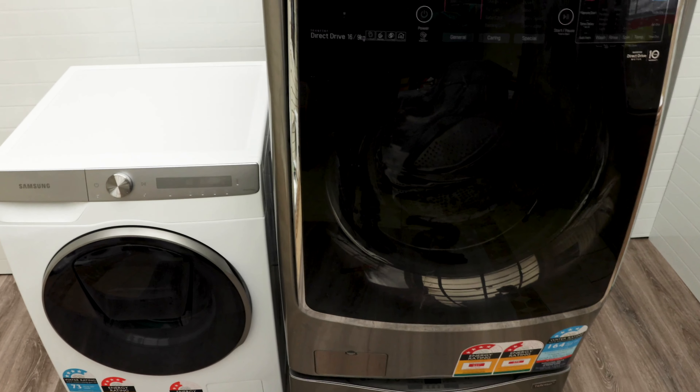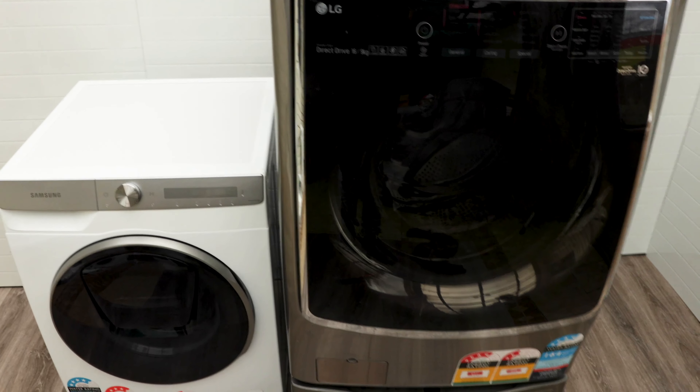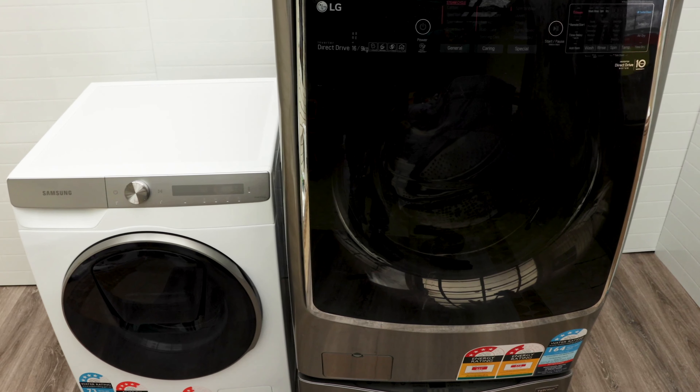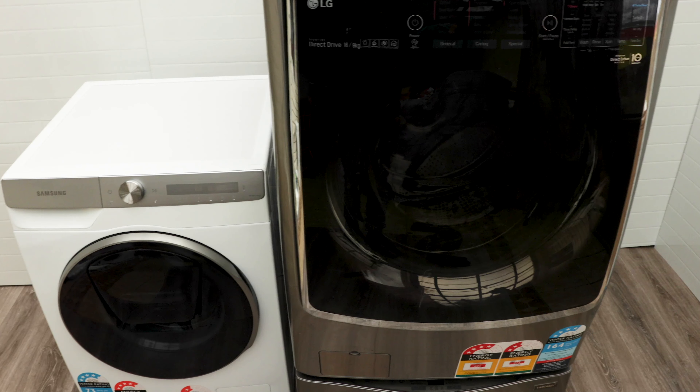Final scores: I'll give the LG an 8 out of 10 and the Samsung a 7 out of 10. They're both really good machines. If you're budget-conscious, get the Samsung. If you've got the money to splash, get the LG and avoid disappointment.